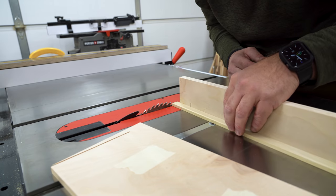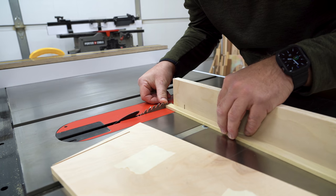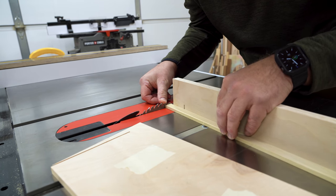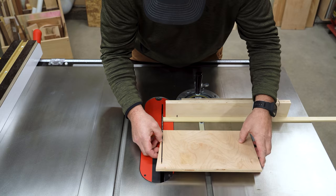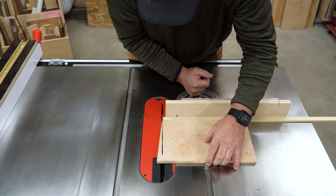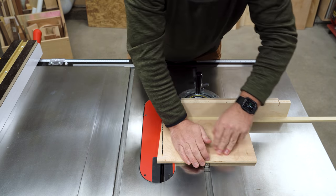Set that aside for now and get your miter gauge and material set up like you're going to actually make a cut. Push it forward until the material is just past where the blade will cleanly exit and leave it there. Then flip the piece of plywood back over, slide the kerf cut over the blade, and butt it right up against the material and miter gauge and secure it in place.